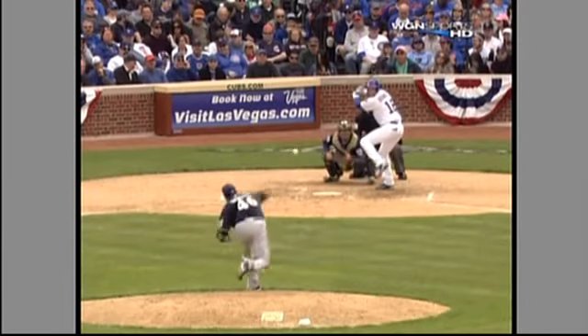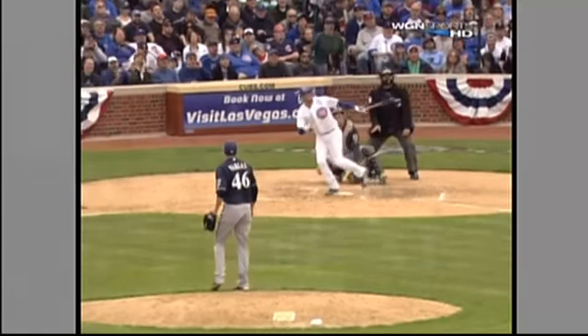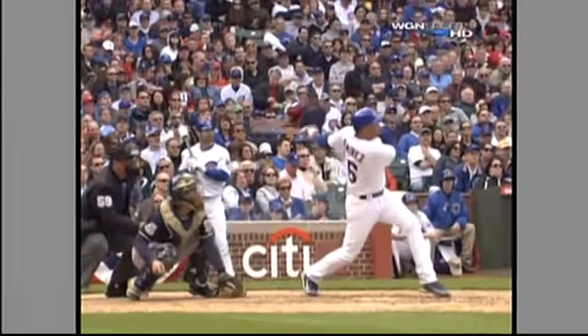If you're going to try to go in on a Ramirez with a fastball, you better make sure to get it in there. That ball is knee-high, right down the middle of the plate. Solid contact.